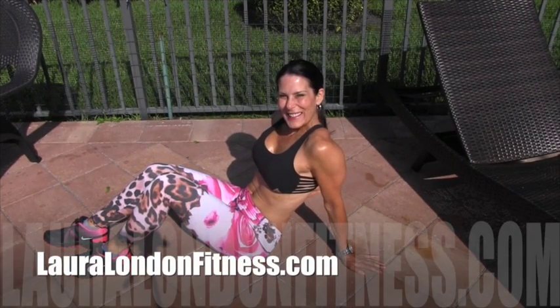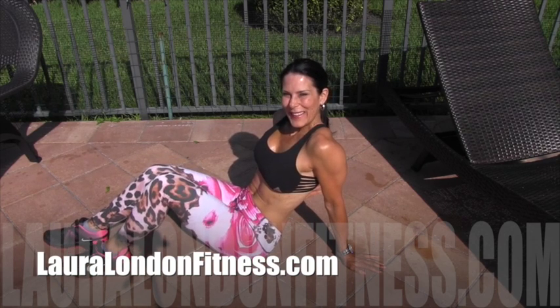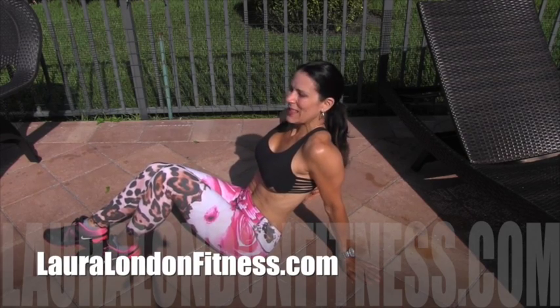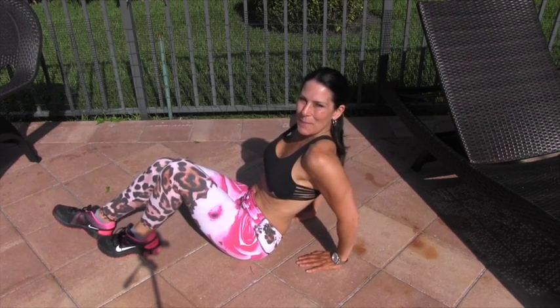Hey everybody, it's Laura London and are you ready for another hot and healthy exercise? I've got a great one for you today. I'm outside here in gorgeous and sunny Florida. We are going to be doing a one-legged hip lift.